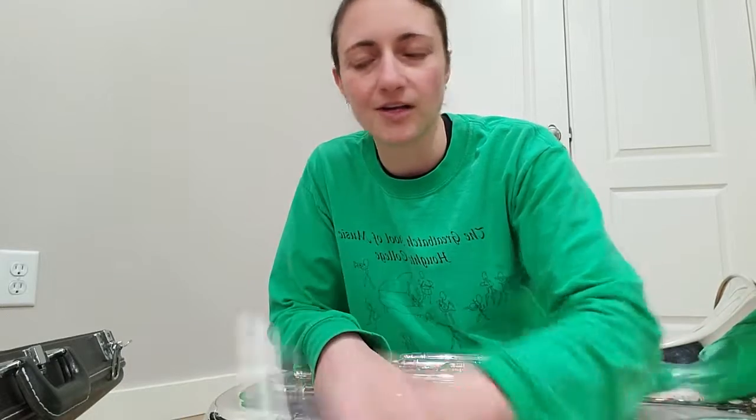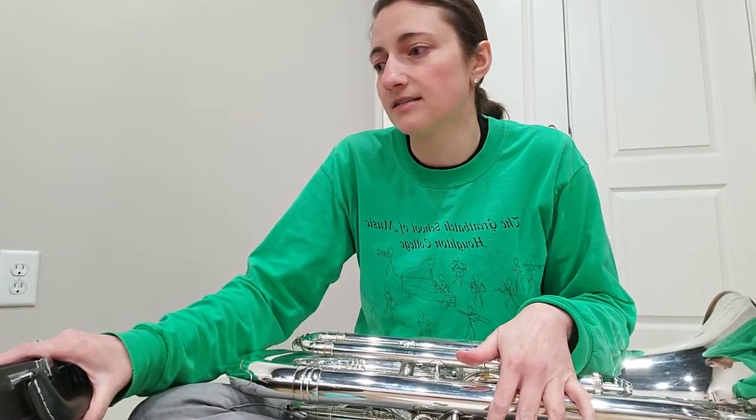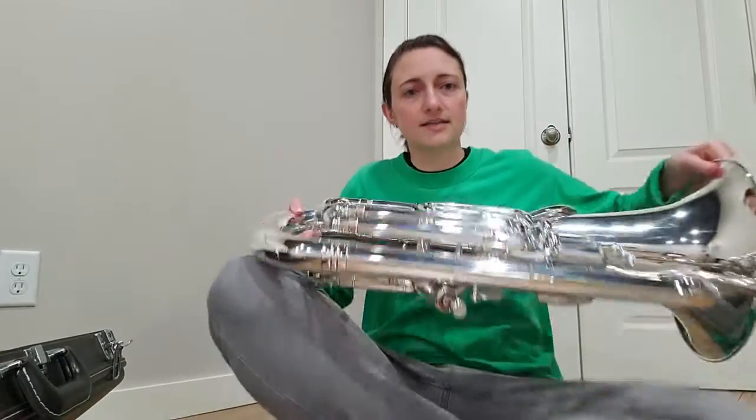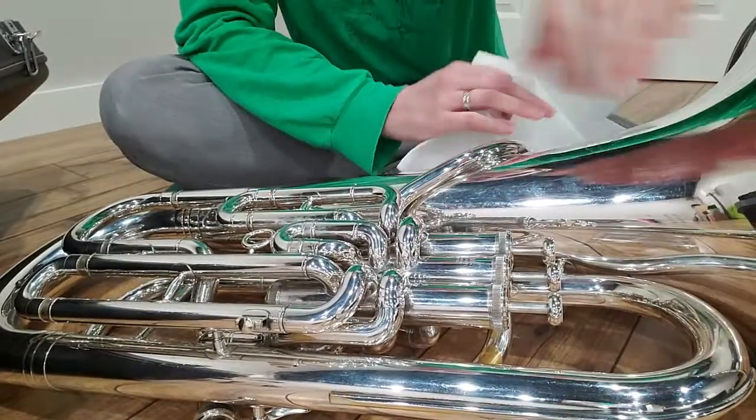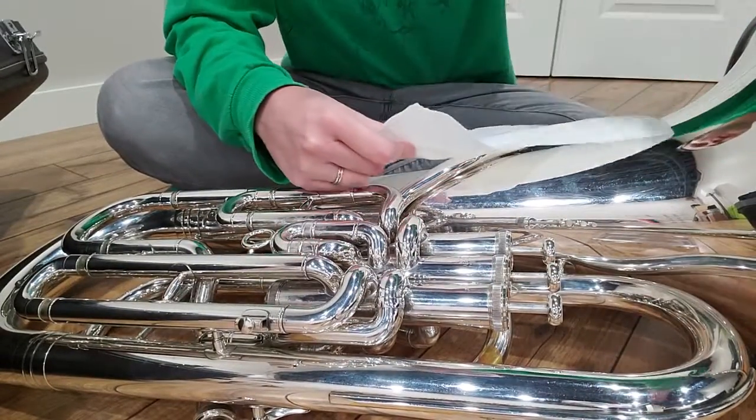You only want to use valve oil that's meant for it. I also like, when we're first learning how to oil our valves, to always sit on the floor next to our case — that's for any instrument. Trumpet, baritone, tuba — sit on the floor near your case because then you can use the floor to set it down. I'm using a baritone for this, but the first steps are gonna be the same no matter if it's baritone, tuba, or trumpet. At the end, trumpet has a few different steps that I'll show you when we get there.